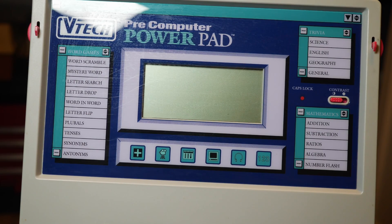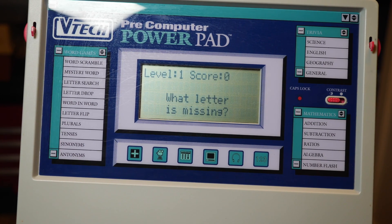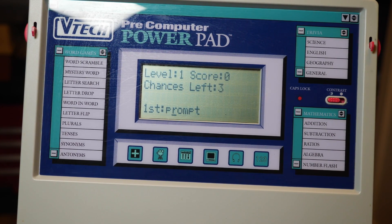Let's turn this thing on. Copyright 1994 — 30 years ago. The games are super simple and self-explanatory.